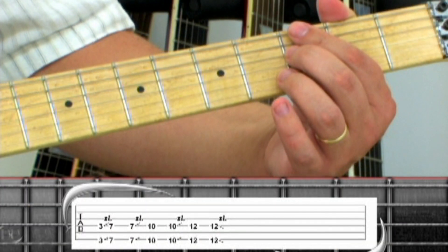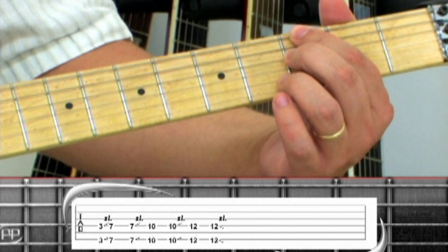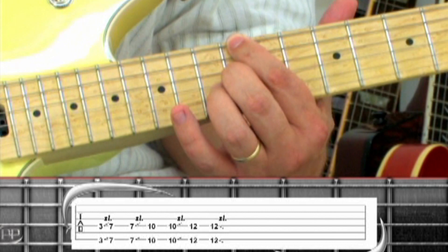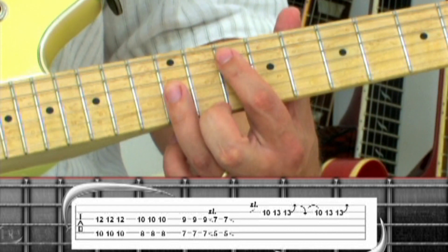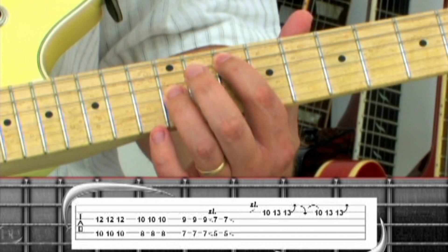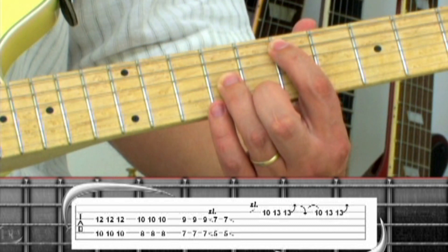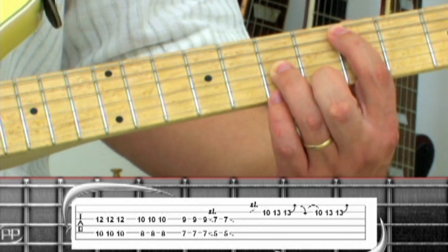Phrase 12 starts off the outro solo with octaves on the 6th string 3, along with the 4th string 3. Slide up to 7, 7 again, slide up to 10, 10 slide up to 12, 12 slide down. Change to 5th string octaves starting on the 10th fret, played along with the 3rd string 12. Pick 3 times, drop down to the 5th string 8 with the 3rd string 10 and pick 3 times, down 1 fret, pick 3 times, slide 2 frets down to the 5th fret, pick again and slide down the neck.